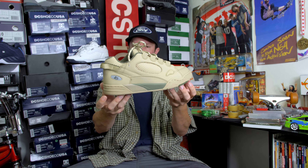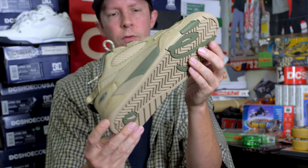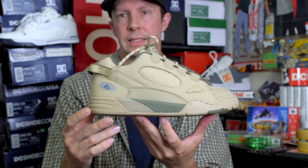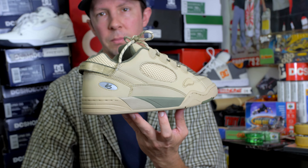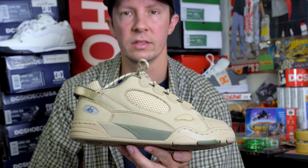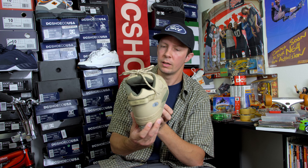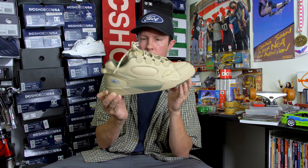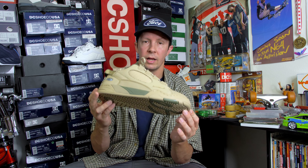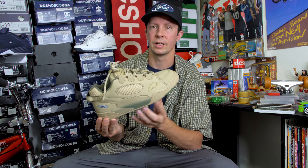These are still out and about in some places. Muska has signed versions for $222, which I honestly kind of wanted to buy — the only one I actually wanted signed was the red and black pair. It's not too late to get a pair of these, just look around. This colorway is sick and I'm probably gonna keep looking at it for the next few days — glad I finally opened this thing.